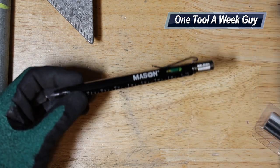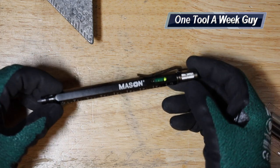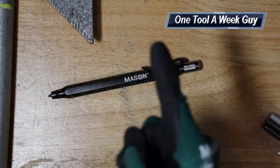Let me know which of these writing utensils you're going to pick up, or if there's one I haven't covered please let me know in the comments below. As always, thanks for the support and thanks for watching One Tool a Week.